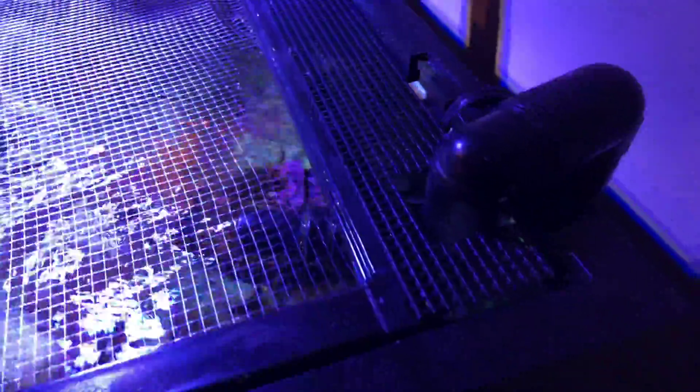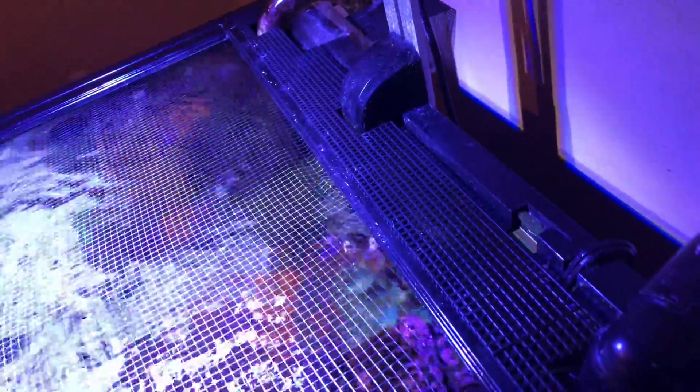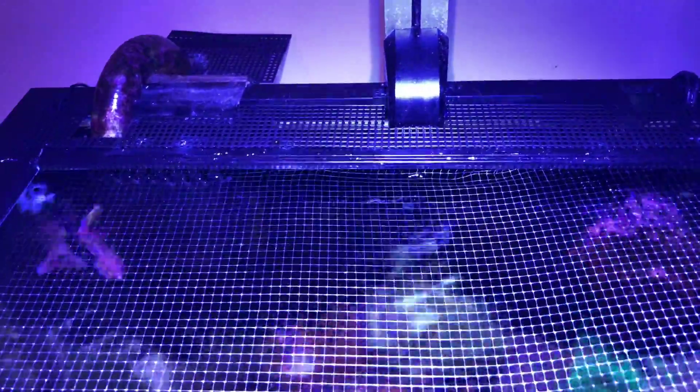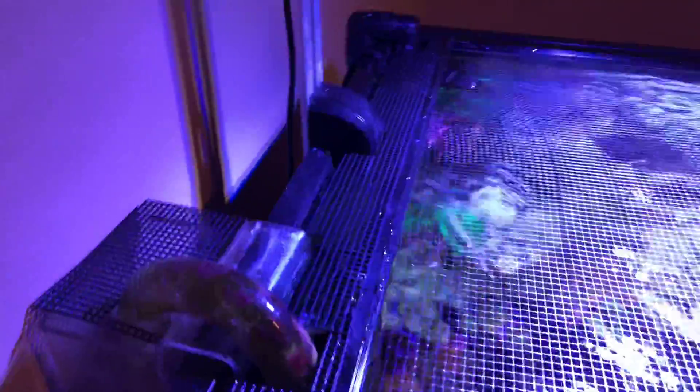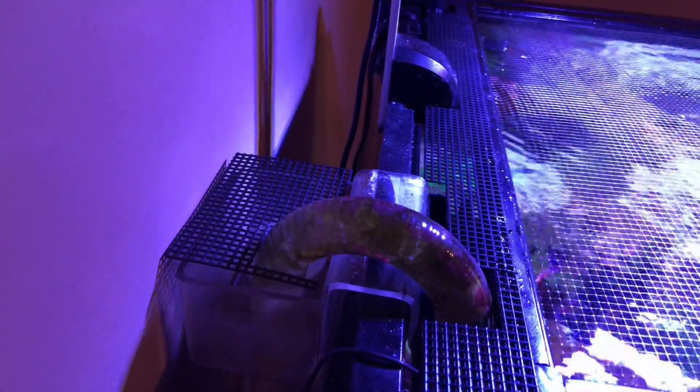I don't have any more space in the back of the tank, so hopefully I won't see any fish dying ever again in my tank. I want to show you guys an easy way to solve that problem — you can see it from this side.